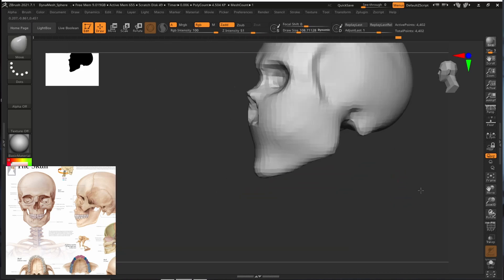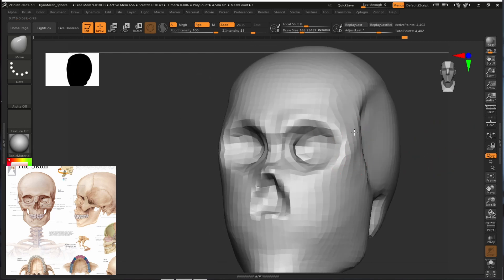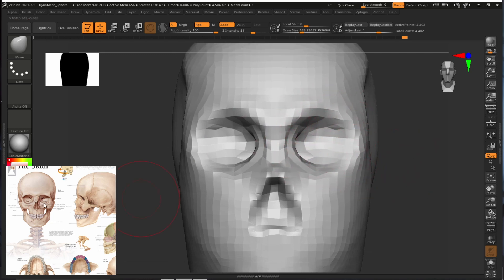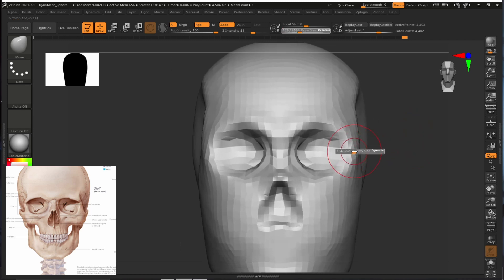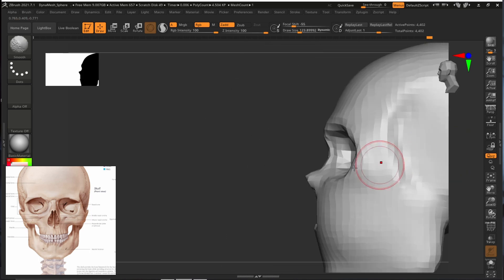We will push the eye area inside slightly and pull out the eyebrows — it will look a lot nicer. Very little changes make a big difference. Also our eye socket is very round right now, but the eye is never round like that. As you can see in the reference, it is slightly squarish in shape — we will mimic that and try to create this squarish-looking shape.